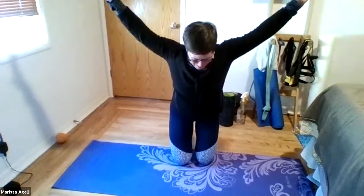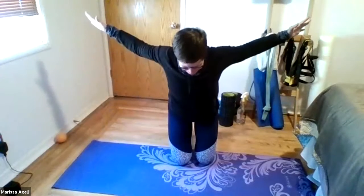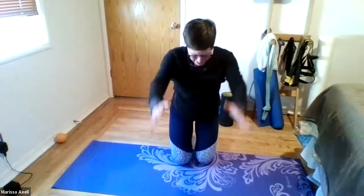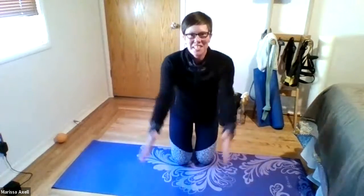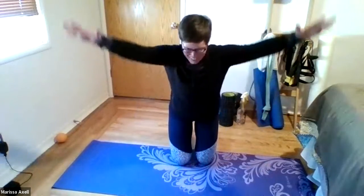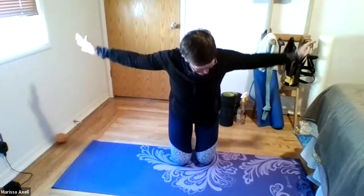Really feel the warmth in those shoulders. Y, and T. Excellent work. Keep that core engaged, breathing deeply. Good. And Y — hinging at those hips, keeping those hips up. Big effort on the back. We've got one more round. I, Y, and T. And okay, come back down.